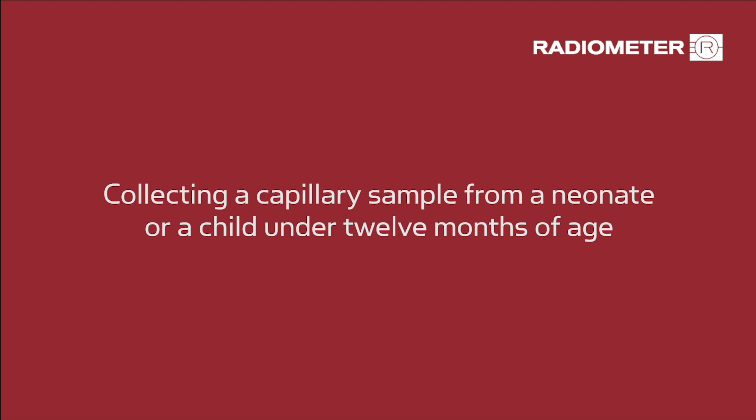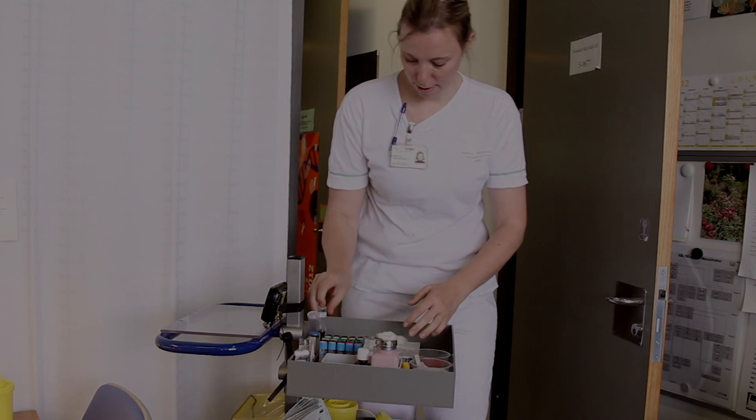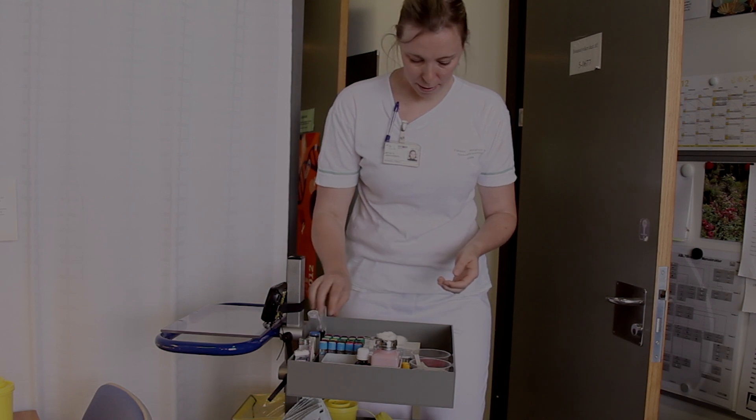This is an instructional video about how to collect a capillary sample from a neonate. When sampling, be sure to always follow your hospital's procedures.